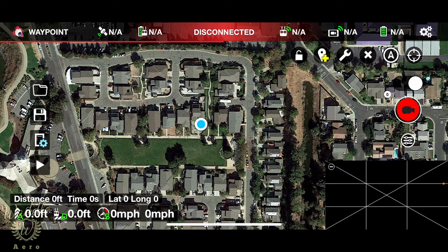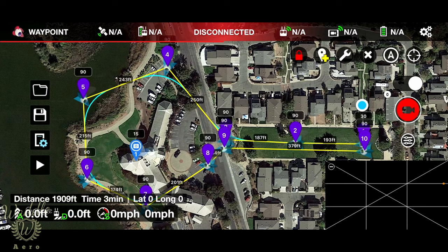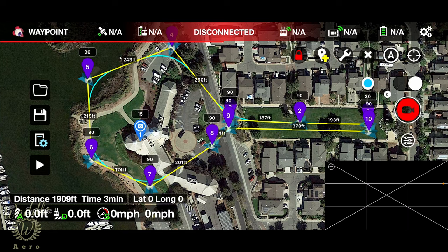I'm in the Litchi app. In the upper left-hand corner I selected a waypoint mission. You can see I'm disconnected — I don't have the drone connected. I can click on the file folder, and there is the mission we just built on the PC. It's already synced. I can select it, load it, and there's my mission. In a little bit, we'll go out, fly this mission, and see how it does.